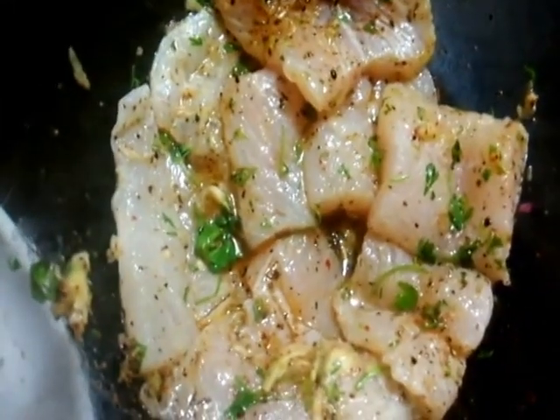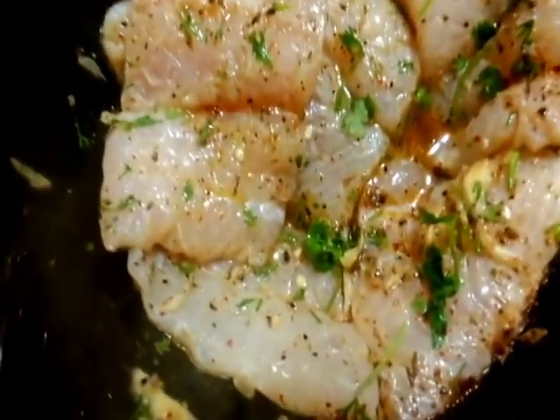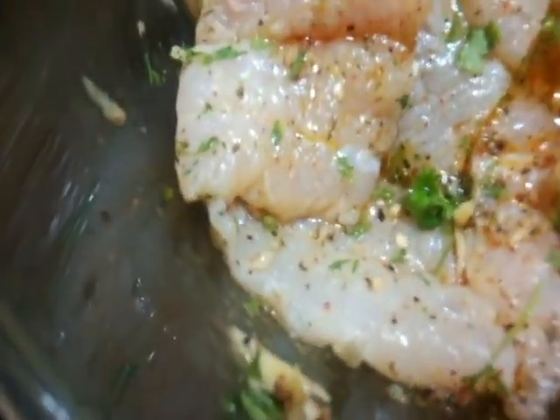The marinade is done. This is going to go into the fridge for one hour. The fish is out of the fridge, it's well marinated. Now here I have my grill pan to which I'll be adding about a tablespoon of butter. I'll coat the grill pan with butter and place my fish fillets gently on the pan.